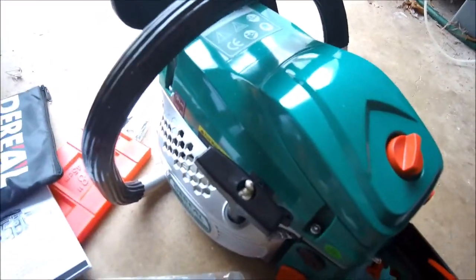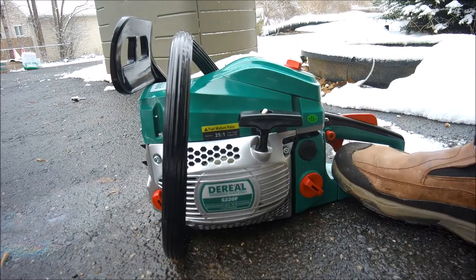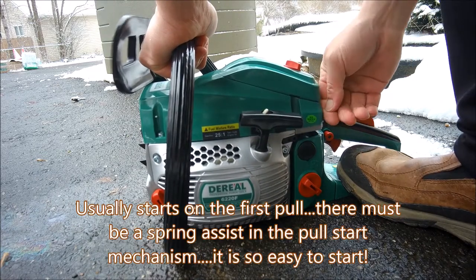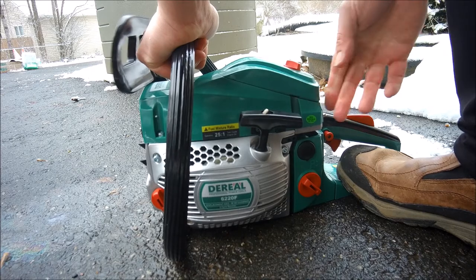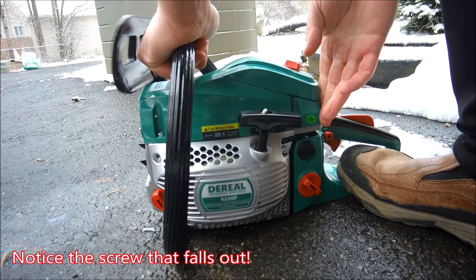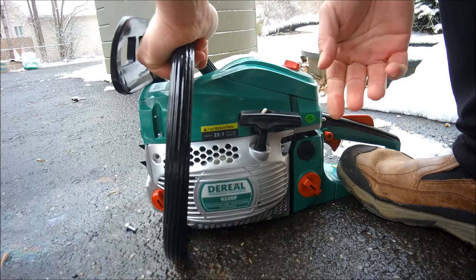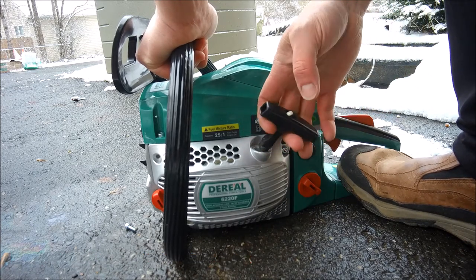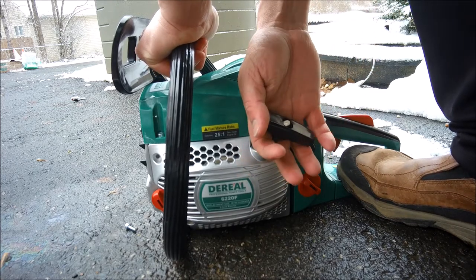Let's get some gas in this thing. Now that it's warmed up, it starts so easily when warm — that was a first-pull start. There's some kind of extra spring or compression release in here; you barely feel the compression when pulling.